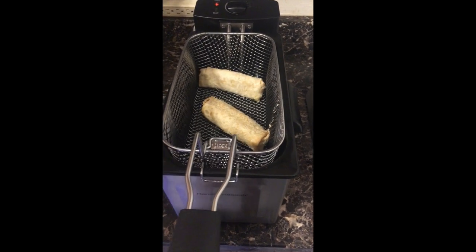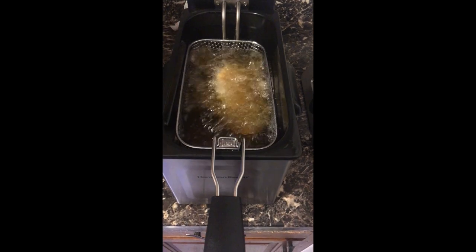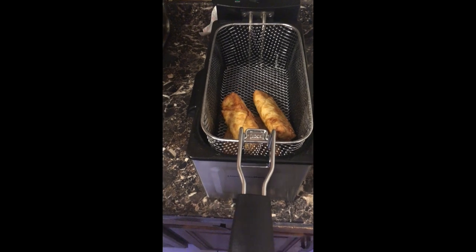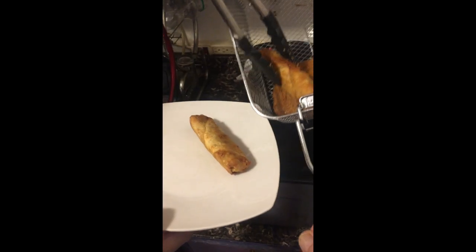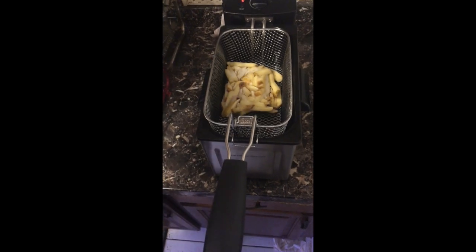We're frying beautiful egg rolls — oh my goodness, can't wait to try them — along with a chicken fried steak. Now we're moving on to the french fries; you're gonna love this.